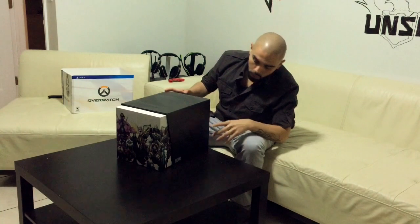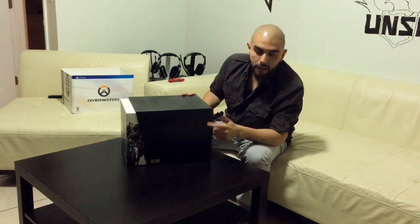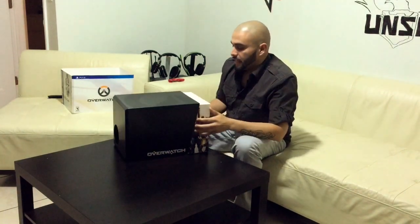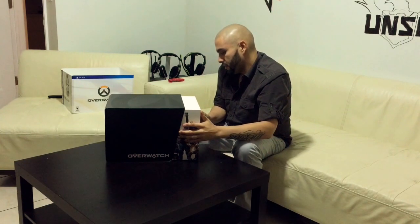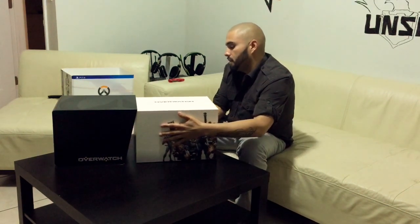One thing I thought was super cool that I noticed before I even opened it: they have the four different categories of characters — tank, defenders, offense, and all that — right here, again in the same type of design. It's kind of a different shade of black, a bit shiny. Like I was saying, this was a last-minute pre-order and I'm very happy that I picked it up. It's actually quite heavy — let me just slide it out.